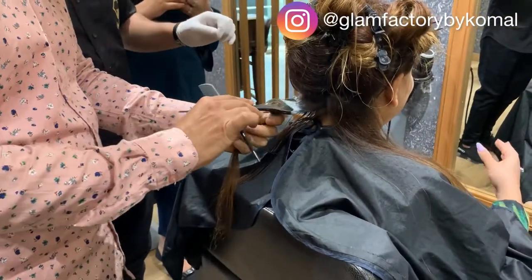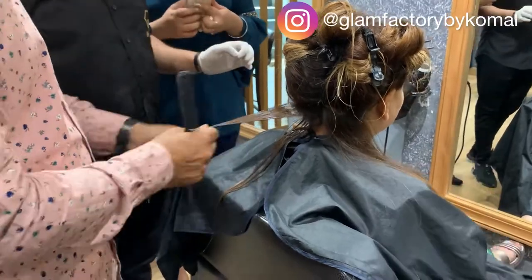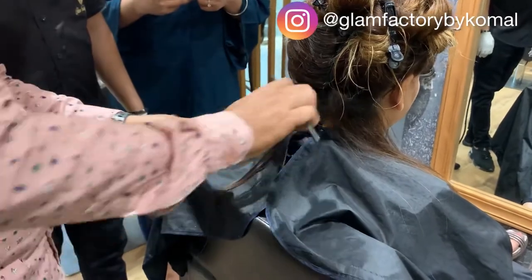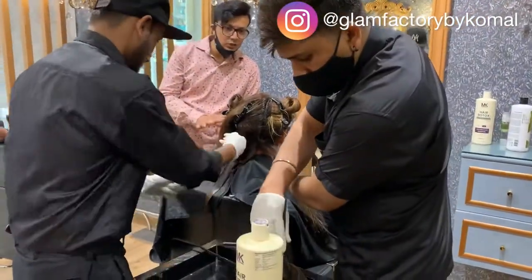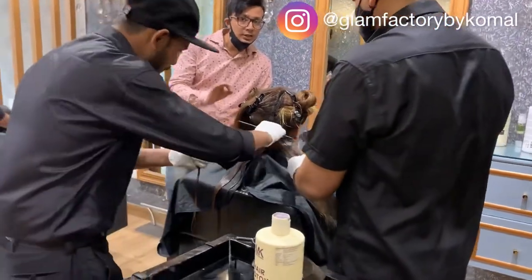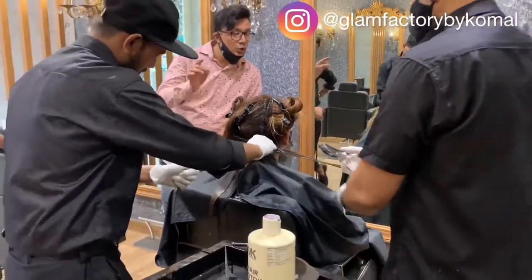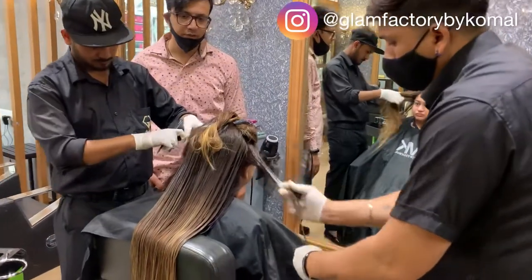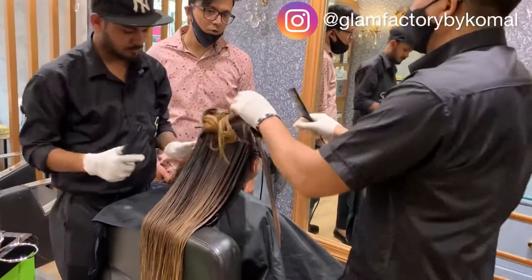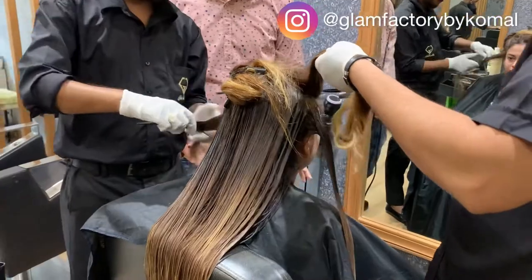Step two: apply the product. Using a dye brush or application brush, spread it properly. We need to coat the whole strand — the hair cuticles are open so the product can penetrate all the strands. I use this treatment every year — it's a very good treatment.